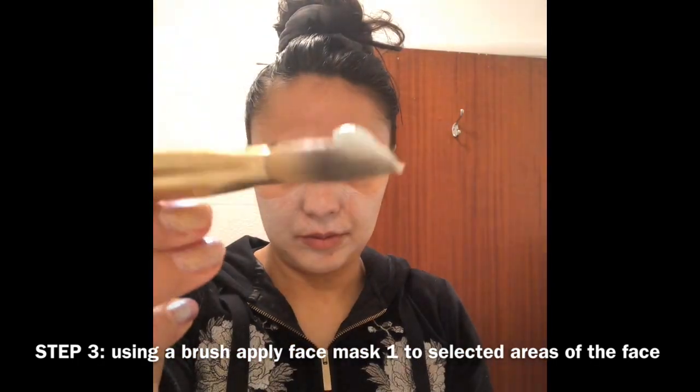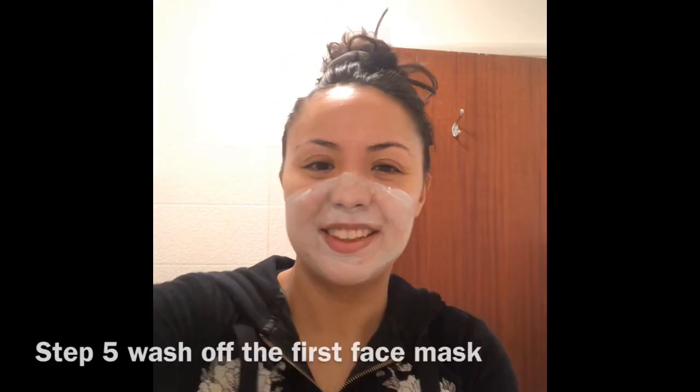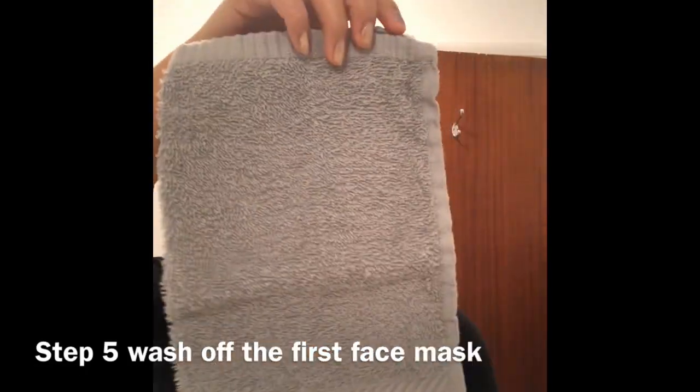Please note that you shouldn't put any of this product on the most delicate skin on your face, which is around the eye area. Notice how I apply it only to the areas of the face where I want that mask to work. Please note you only need a pea-sized amount. Step four: leave the face mask for five minutes.